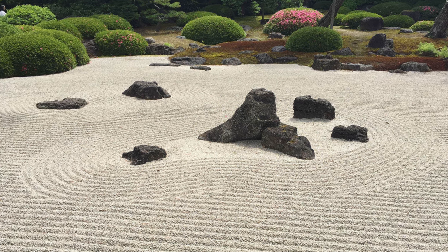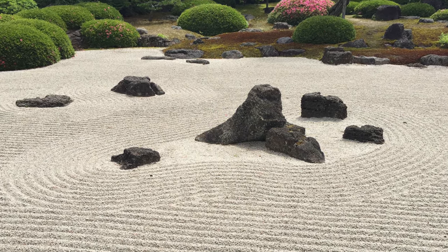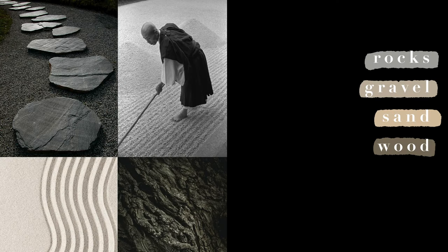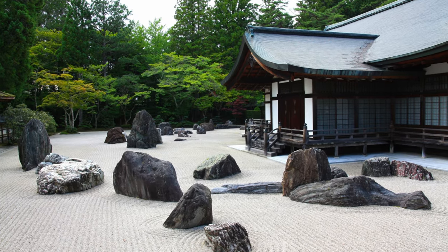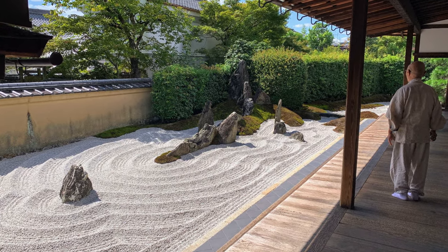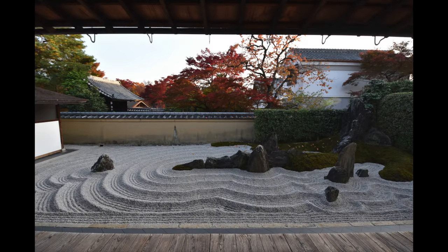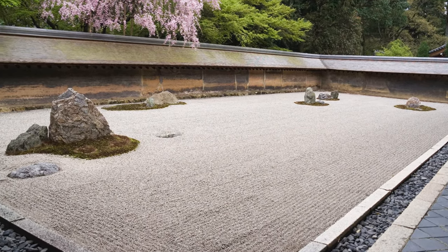Zen gardens, also known as Kare Sansui, are a minimalist dry garden consisting of natural elements such as rocks, gravel, sand, and wood, with minimal plants and without water. Unlike traditional gardens with vibrant flowers and foliage, a Zen garden features a simple bed of raked gravel, complemented by a few large rocks, and often surrounded by shrubs. This is why Zen gardens are often referred to as dry gardens, as they lack water features and usually have few plants.